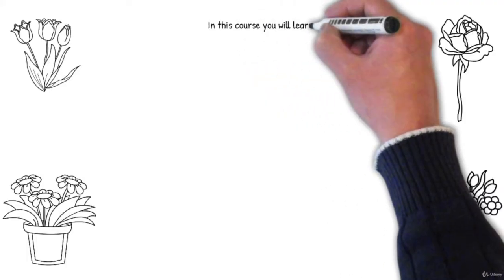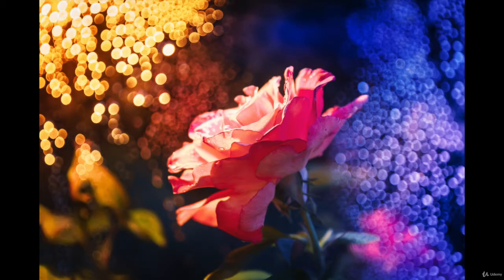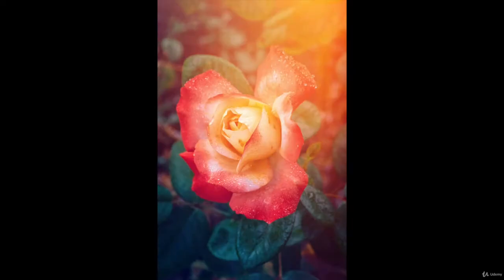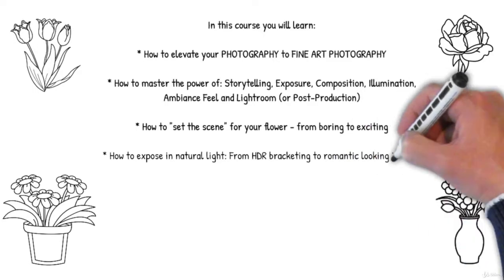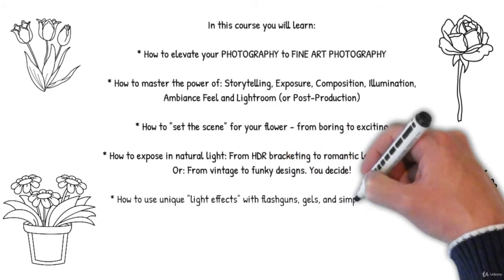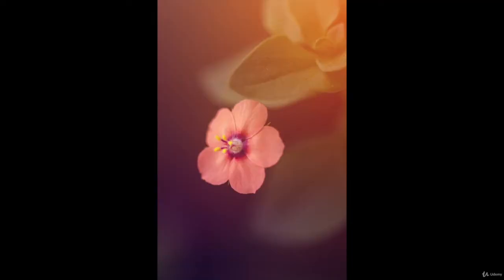In this course you will learn how to elevate your photography to fine art photography, how to master the power of storytelling, exposure, composition, illumination, ambience, feel, and Lightroom post-production, how to set the scene for your flower from boring to exciting, and how to expose natural light — from HDR bracketing to romantic looking images or from vintage to funky designs. You decide.